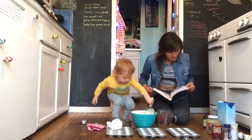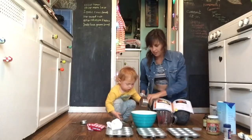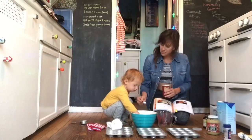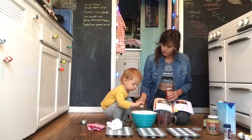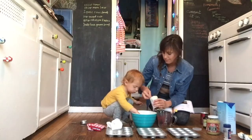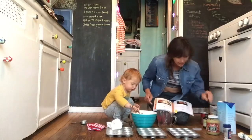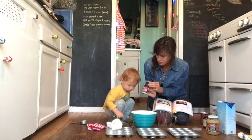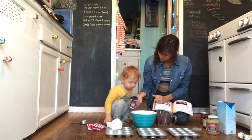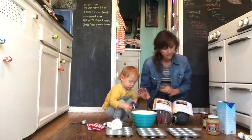And then we need one teaspoon of baking powder and baking soda. Nova, can you take out one teaspoon? Can you dump this in there? And then we need one more. Can we dump this in? This is the baking powder. Can you dump that in? And then can you sprinkle in some salt? We need a half a teaspoon of salt. Can you just sprinkle this like so? One half teaspoon. Keep shaking. Okay, that's finished.